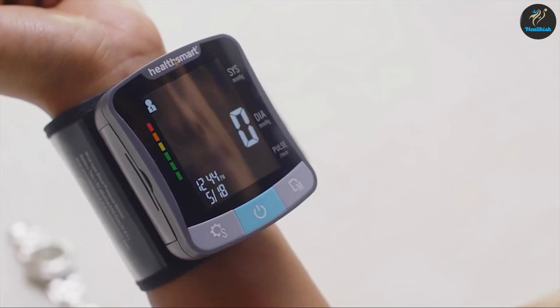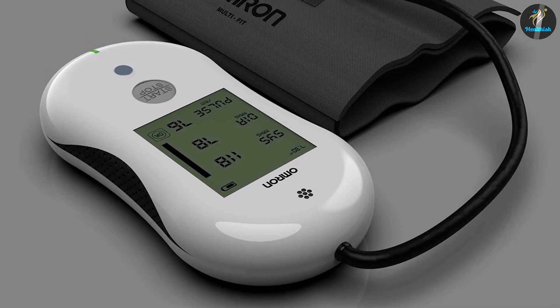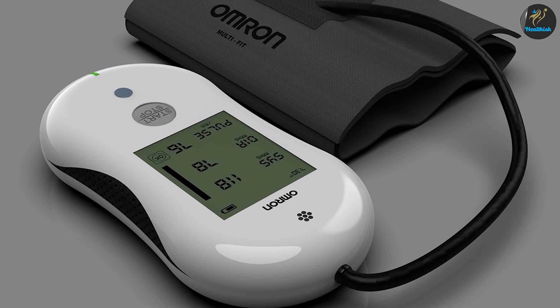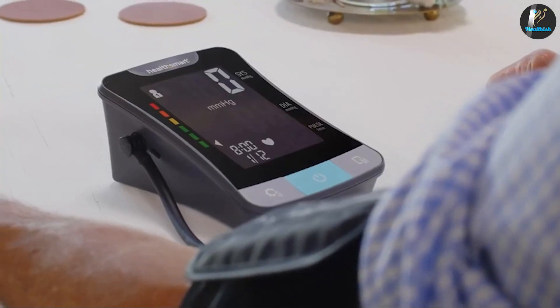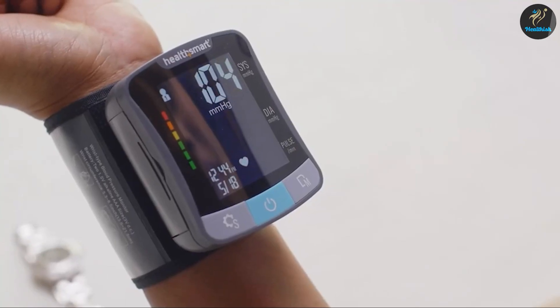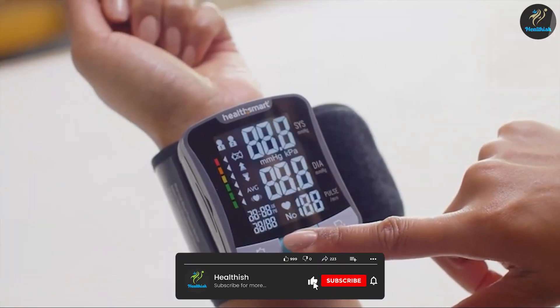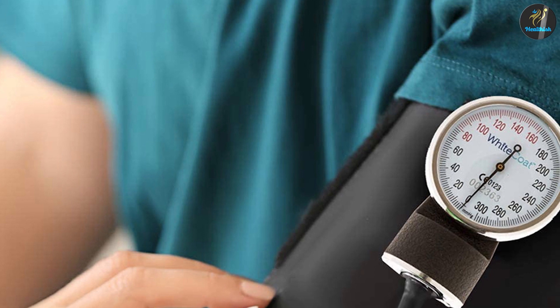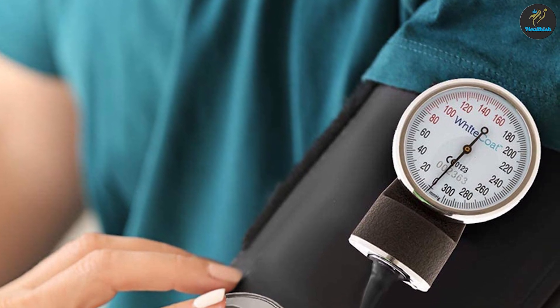Hypertension is one of the most serious public health problems in the world, and it is critical for its early diagnosis and treatment. Mercury sphygmomanometers have been widely used, but there are concerns about mercury's potential ill effects on health and the environment. Aneroid devices perform better than digital devices in terms of measuring systolic and diastolic blood pressure.